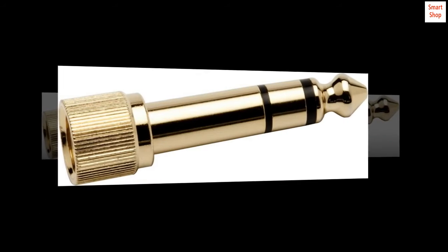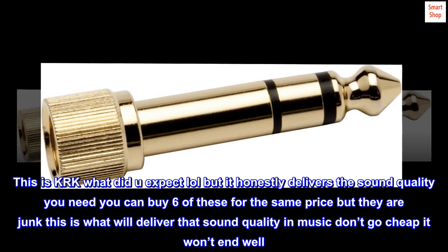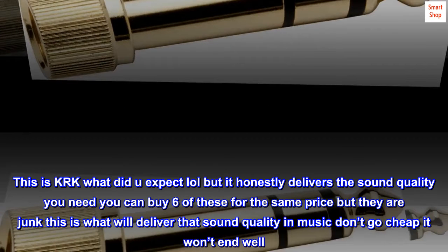Great. This is KRK — what did you expect? But it honestly delivers the sound quality you need. You can buy 6 of these for the same price but they are junk. This is what will deliver that sound quality, and music — don't go cheap, it won't end well.